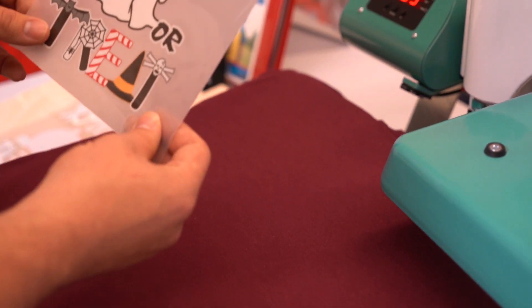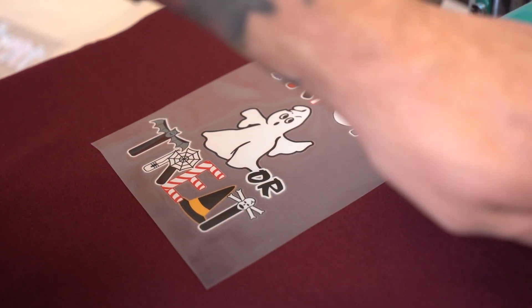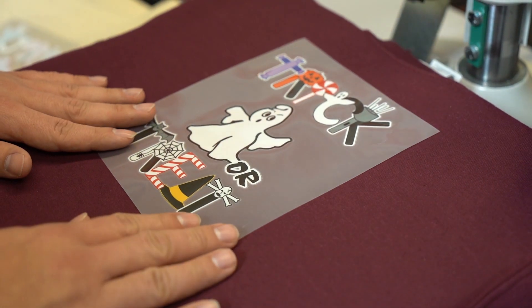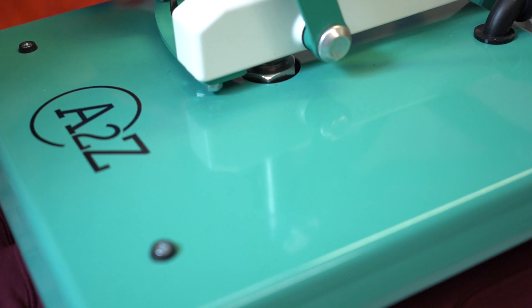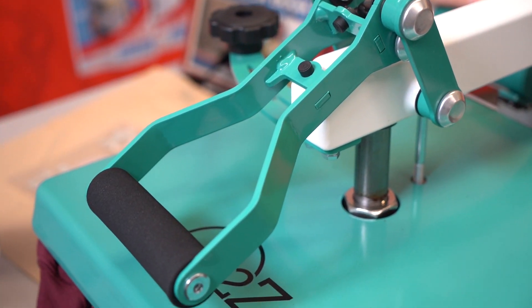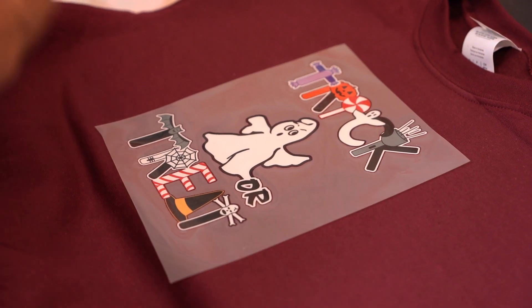We're using ultra color soft and we're going to line it up on the sheet about two inches below the collar, because this is a kids' garment. Swing your press over and press away. Ultra color has a 15 second application time. As we all know, ultra color is a cold peel.